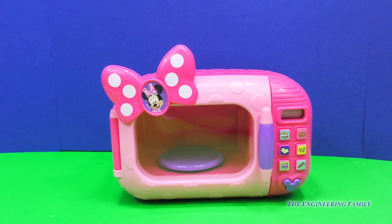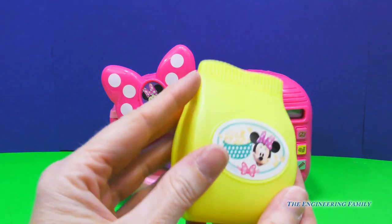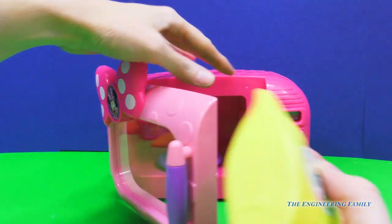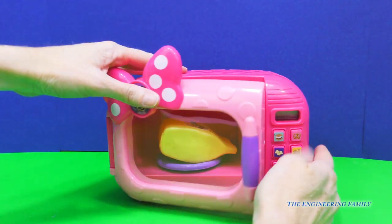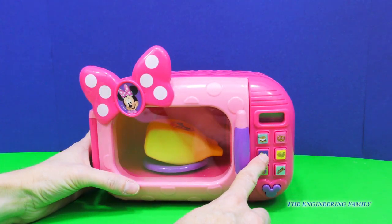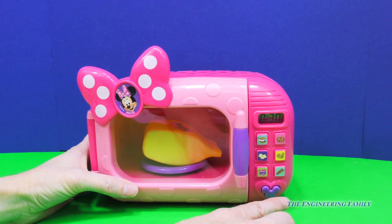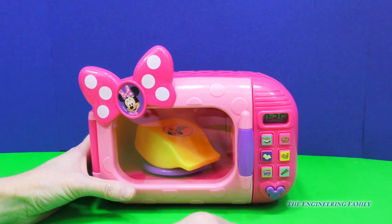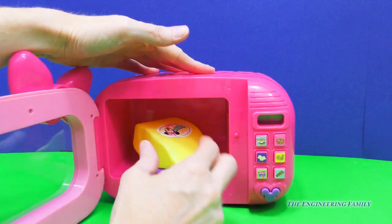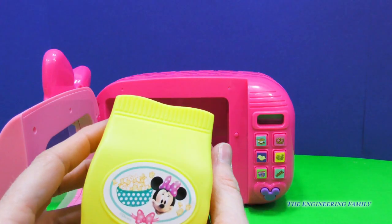Alright, everyone. Let's get our yummy popcorn right here. Look at Minnie — I love it! So we're going to open up the microwave, place it inside. Next, we're going to push the popcorn button. Isn't this fun? And now I'm going to turn it on. Wow! Ding! Time to eat! Yummy popcorn. I love it.